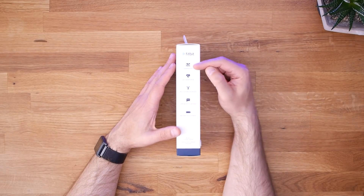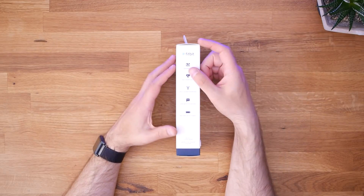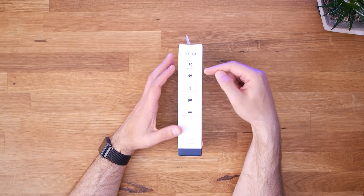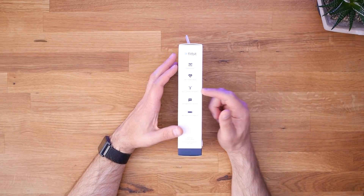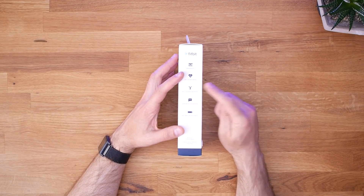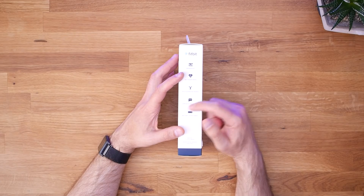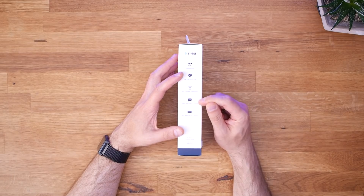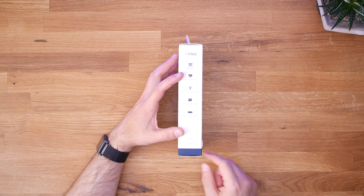The Charge 3 appears to be swim-proof - I guess it's waterproof. It's got 24/7 heart rate, so it's got a heart rate monitor built in that's constantly running. Multi-exercise modes. Apps and notifications - this is where I'm really interested to see how far down the smartwatch rabbit hole Fitbit has gone and still managed to keep battery life of up to seven days.